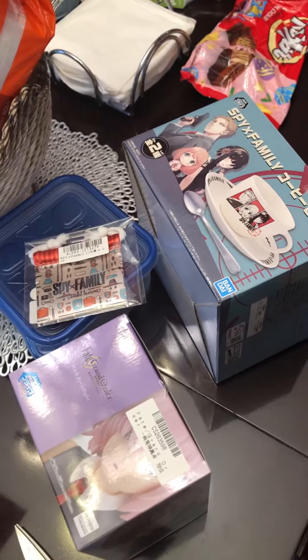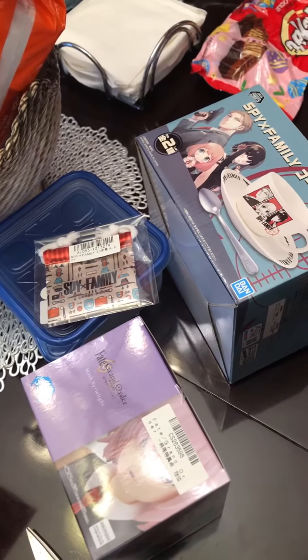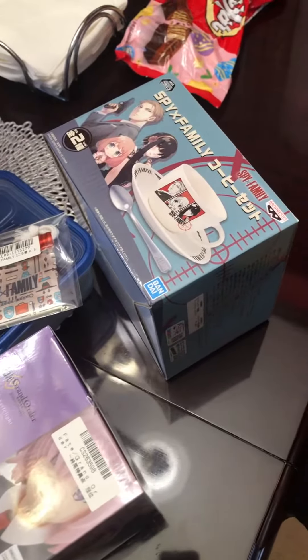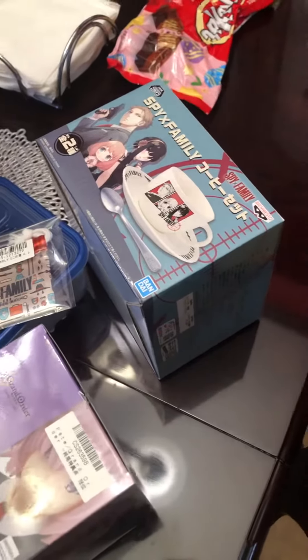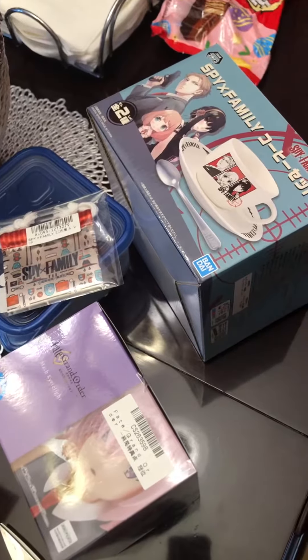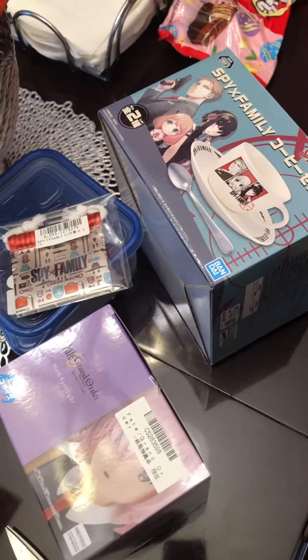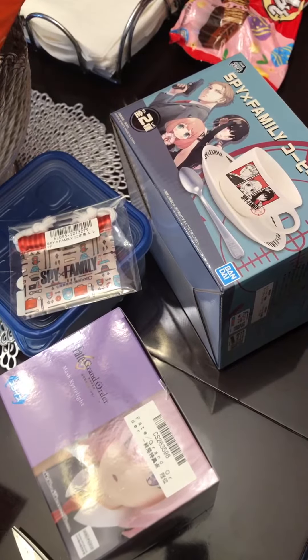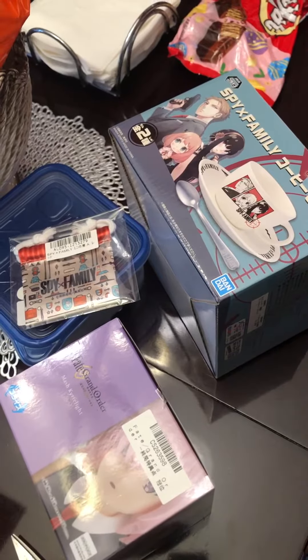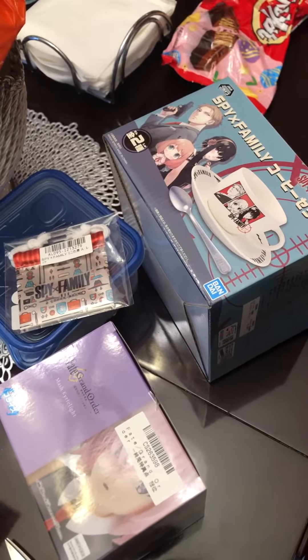A little update on the package that got sent back: apparently they actually received it now. I'm just waiting for their response for them to resend it, because I really want some of those figures that I won. But you know, it is what it is. Anyway, that's pretty much it guys — thanks for watching, have a good one, bye!